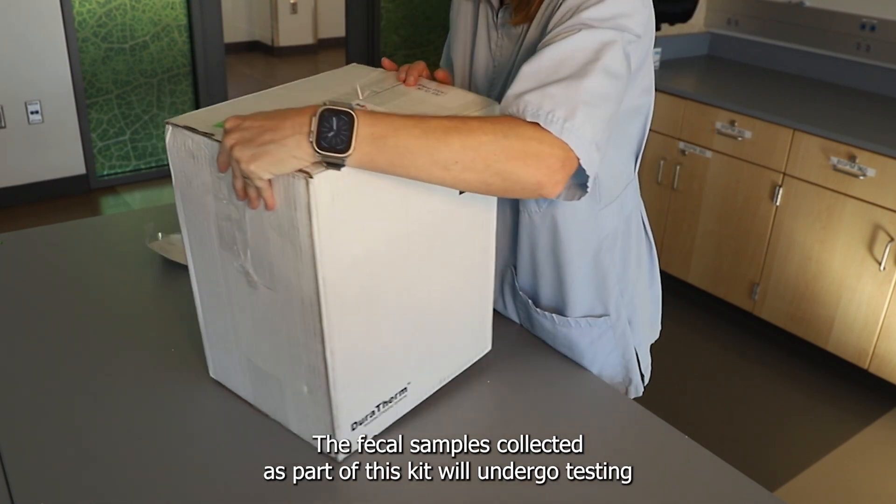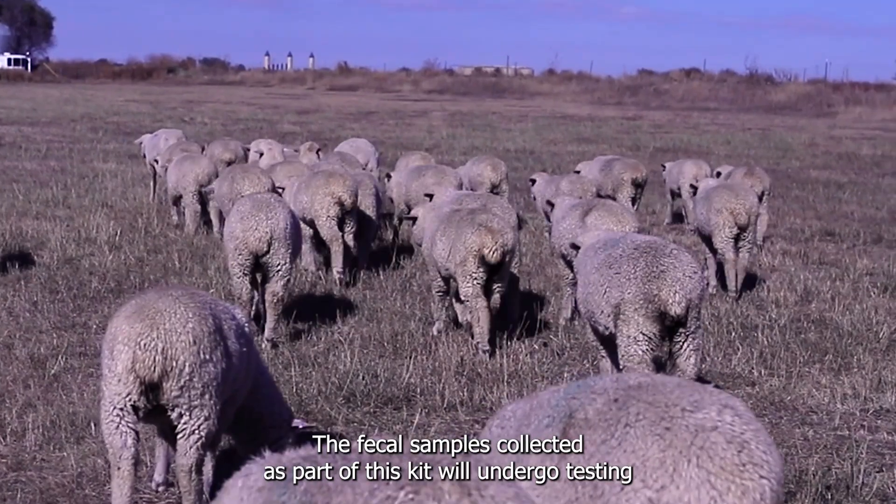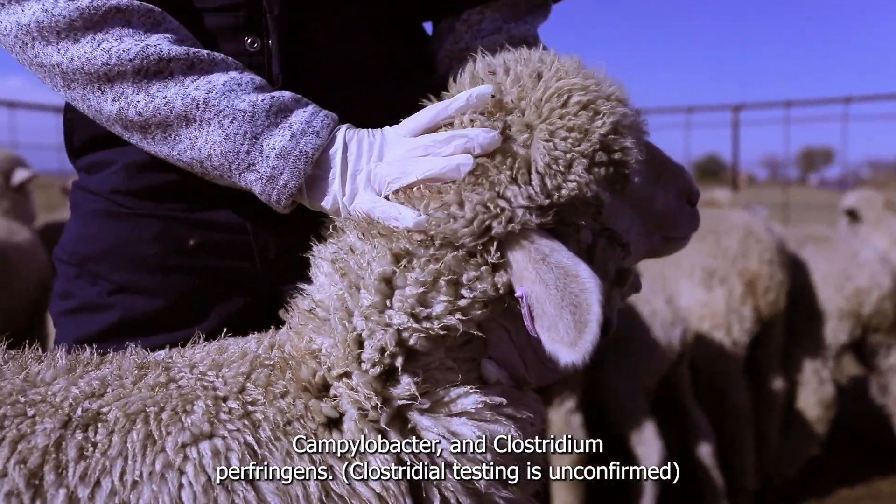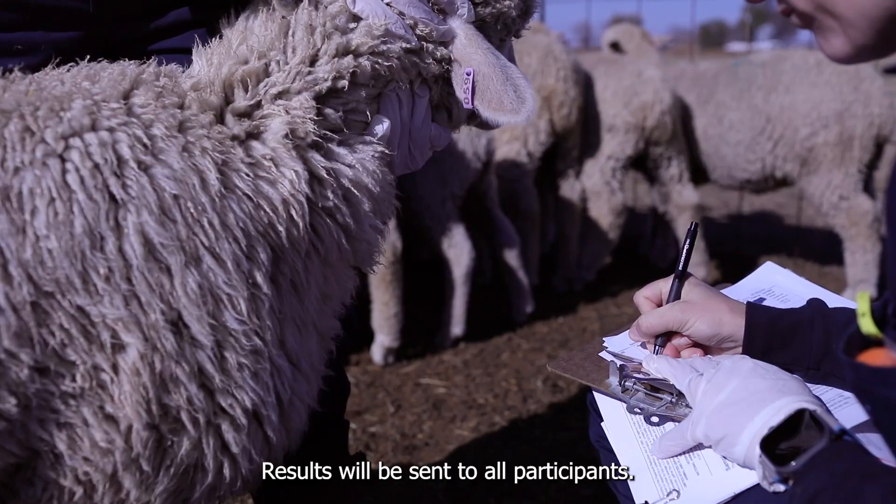The fecal samples collected as part of this kit will undergo testing for Salmonella, E. coli, Campylobacter, and Clostridium perfringens. Results will be sent to all participants.